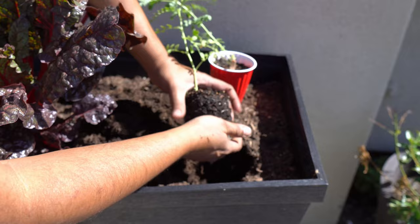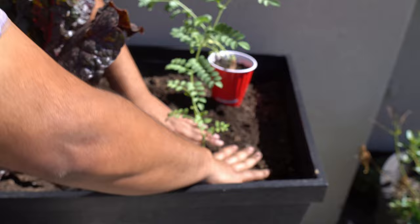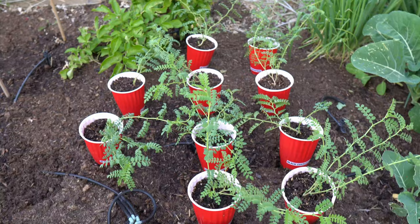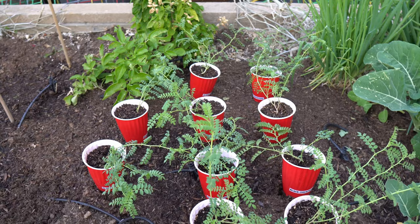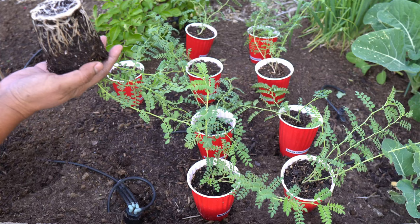My potting mix already has some organic fertilizer added, and I will also be using some liquid organic fertilizer every 15 days. If your potting mix is reused or new, make sure that you add some nutrients to it while planting. We are going to be planting the rest of the plants in raised beds. While you can plant chickpeas very close together — they actually support each other when planted closely — I will be planting them in rows about 6 inches apart.